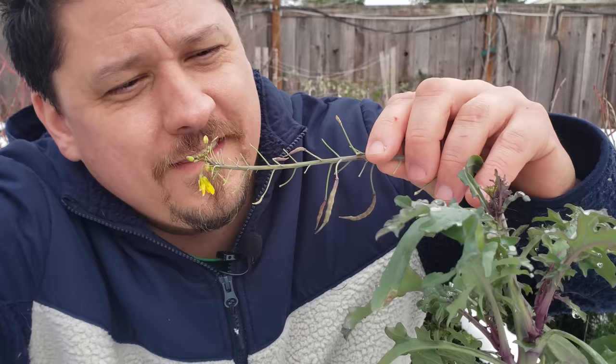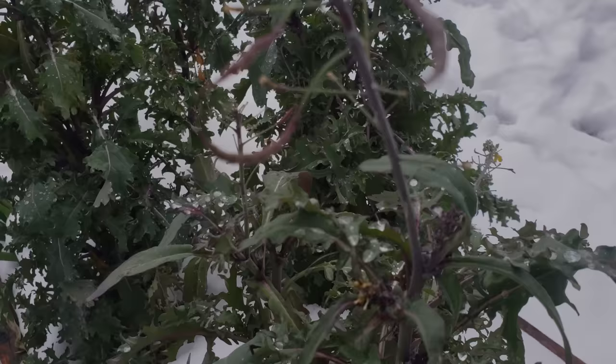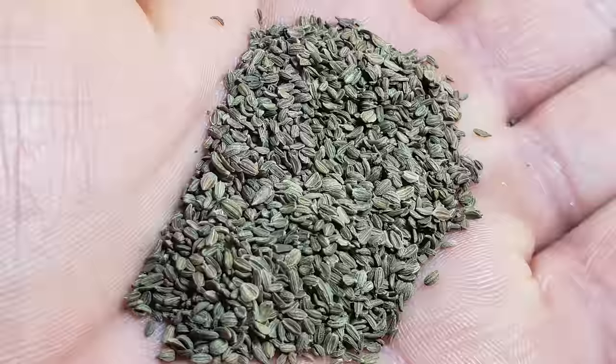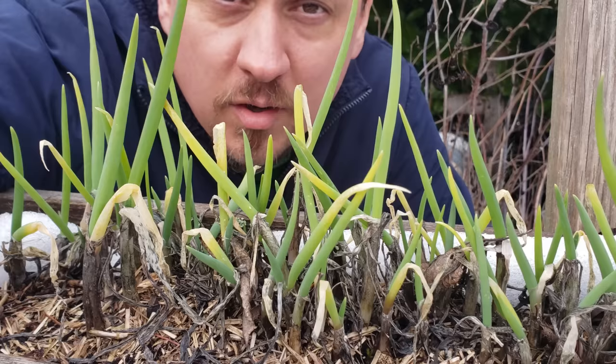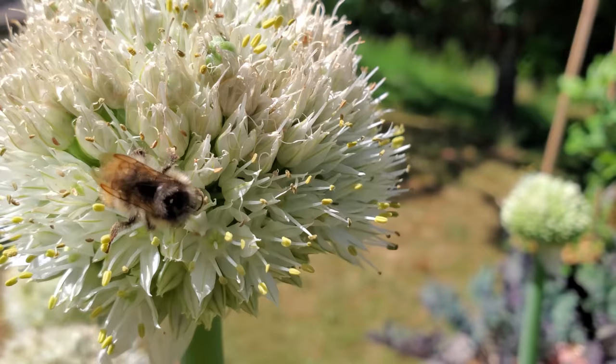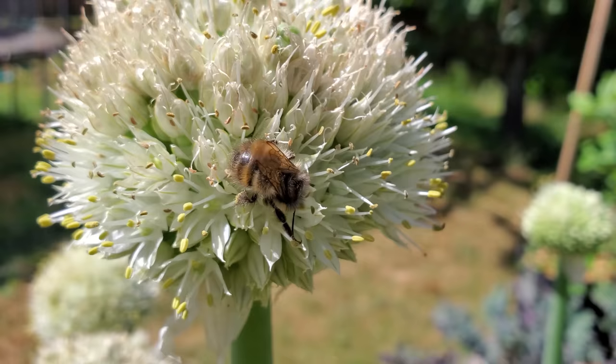So what is a biennial? Quite simply, biennials are flowering plants that have a two-year life cycle. While an annual plant lives, grows, produces, and dies within a year, and a perennial lives out their life cycle over three years or more, biennials are right in the middle. As seeds, they germinate, grow, produce roots, stems, and leaves all in the first year. Winter then either causes the plants to slow down or go completely dormant. And then in the second year, the plants will flower, completing their life cycle.